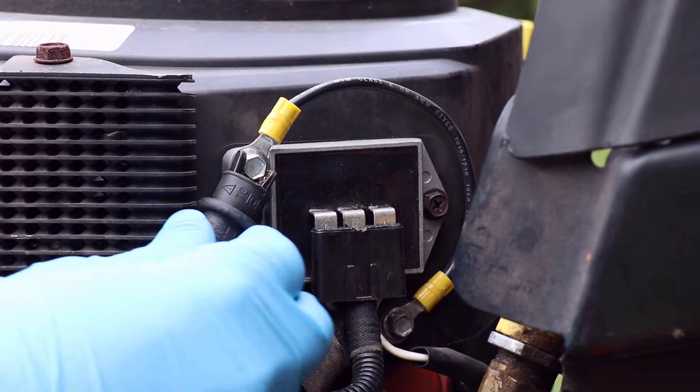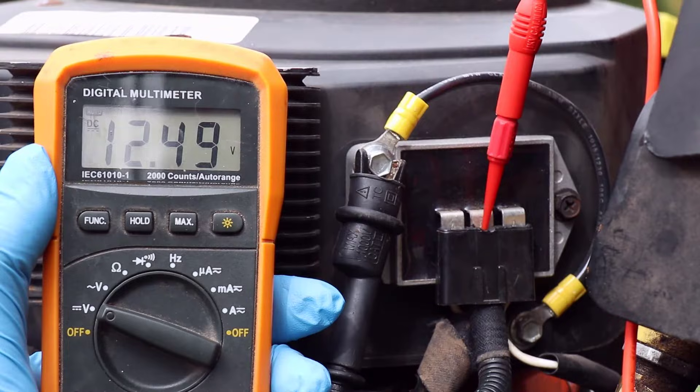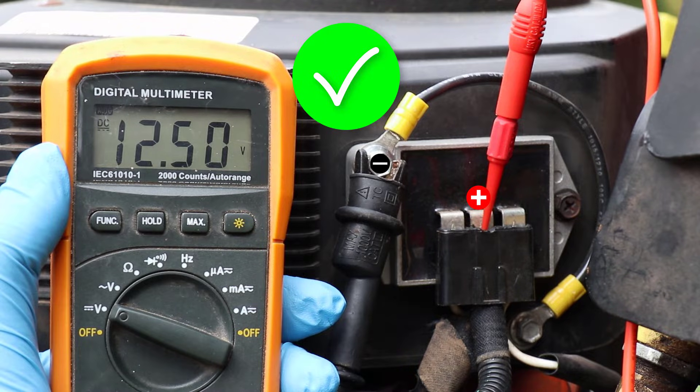The next test is checking battery voltage at the rectifier regulator with the key on. I've got about 12.5 volts, which is nearly the same as battery voltage, so that's good. This rectifier regulator needs battery voltage to function, so if no voltage was measured, that means the B-plus or ground circuit is open and the charging system will not work.